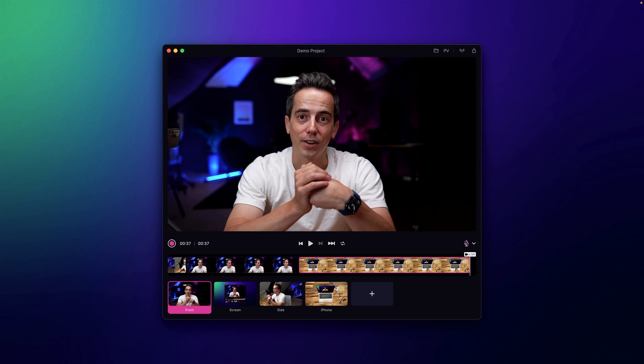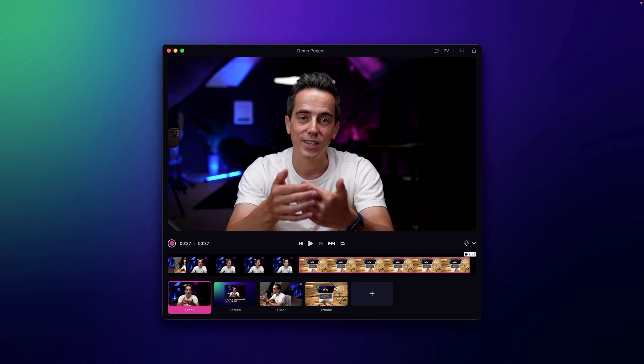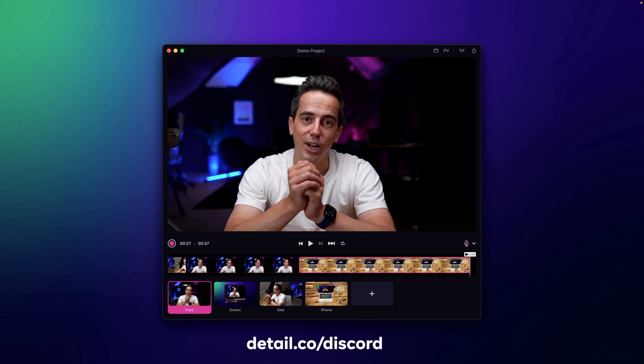This video, for example, was recorded in the very same way — I set up different screen shares and different camera angles, hit record, and then edited the footage after the fact in one single click. It makes it super simple to record multicam footage, stream out different cameras, and get really creative with different camera angles. Be sure to subscribe to our channel for more tips, learn more about how to use Detail to spice up your footage, and join our Discord community if you need any help getting set up.